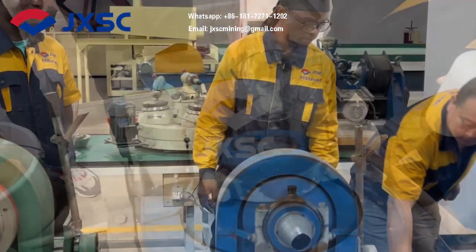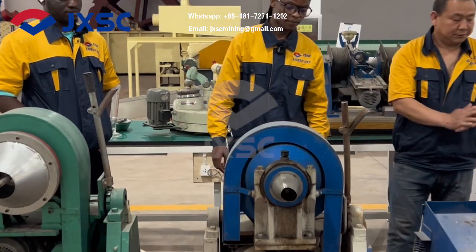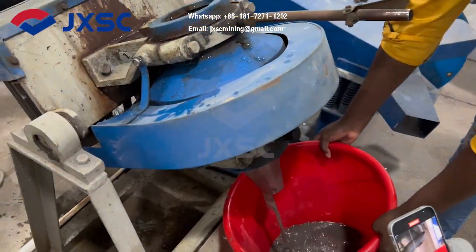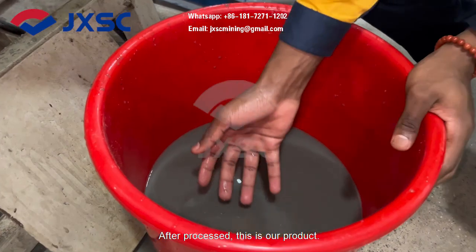It's also going to add some water. After the process, this is our output.